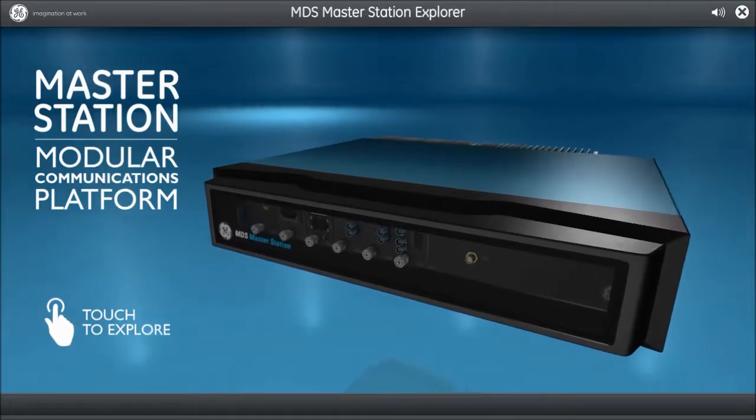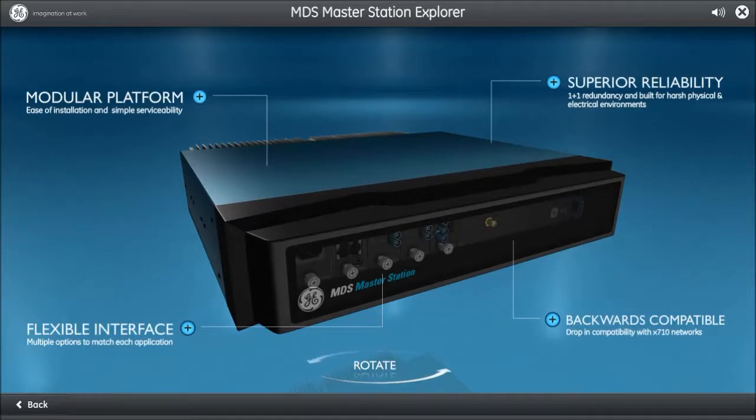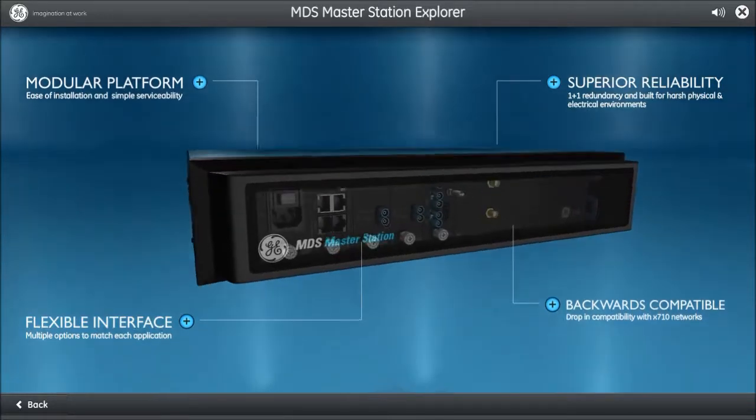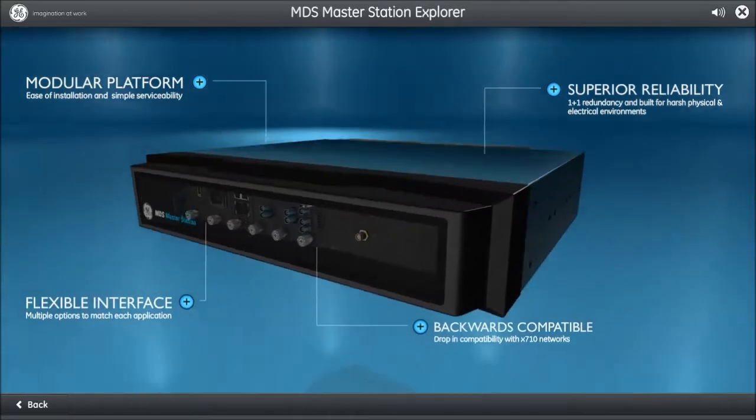Welcome to the MDS Master Station. The MDS Master Station is what you've come to expect from GE MDS products: reliable, flexible, secure, and industrial rated. Key features include the warm standby transceiver.